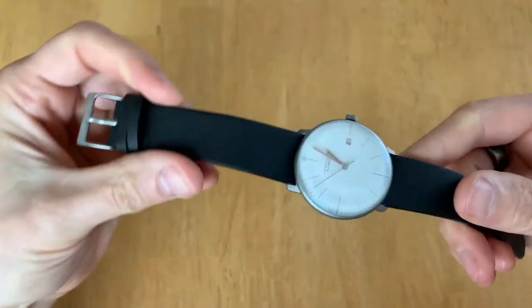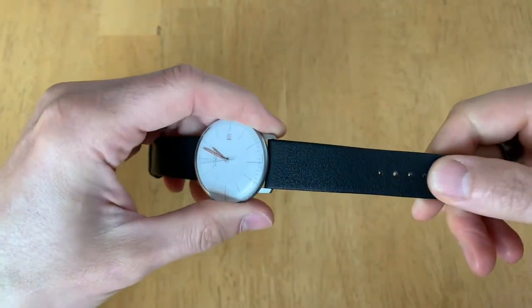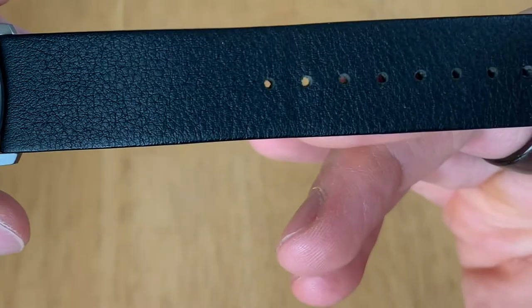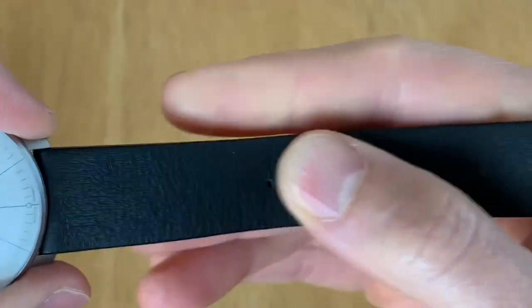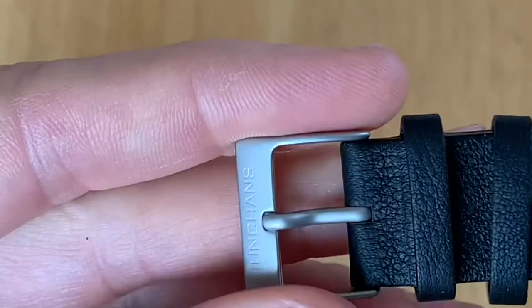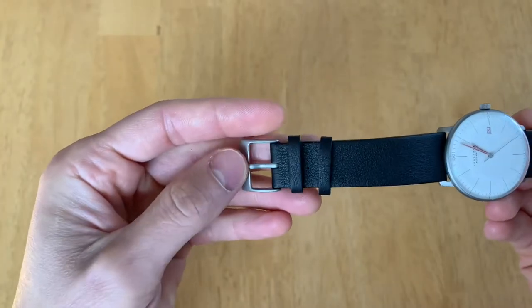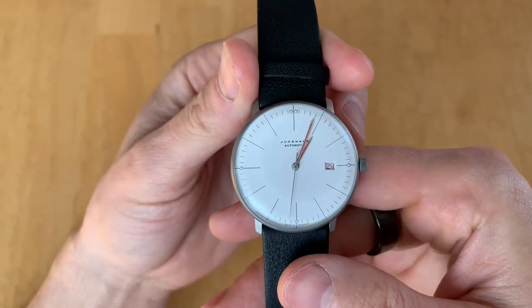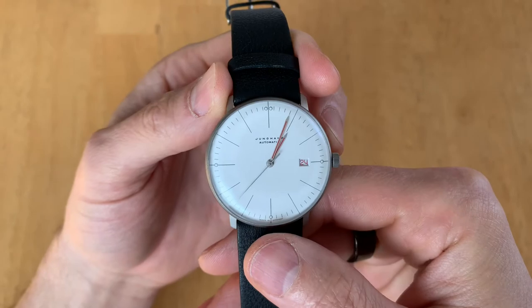Here's the watch. The strap — I believe the standard Max Bill has stitching along it and is a smooth leather color. I prefer this one: the non-stitched with a little bit of texture. The hardware and casing is not a shiny stainless; it's more of a stonewashed look, which I prefer. I got the minimalist face, which is what the Bauhaus model comes in with the red accents.